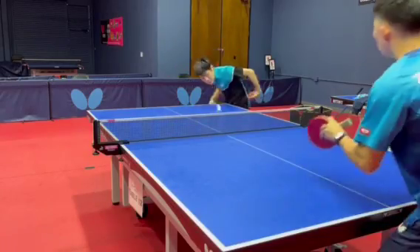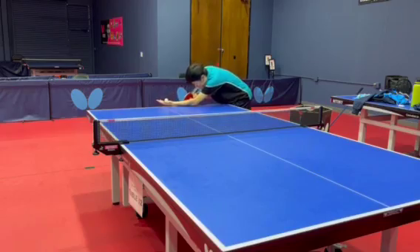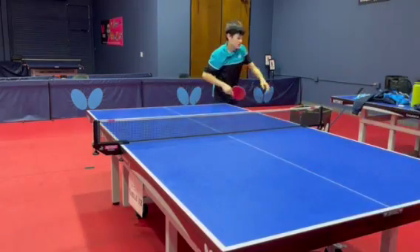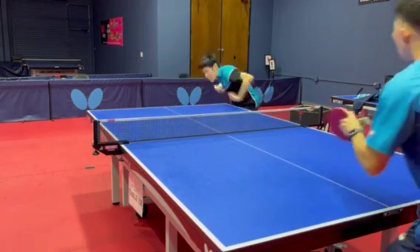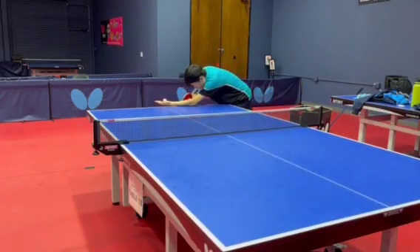Hey everyone, this is Daryl. Today I will be demonstrating the serve and third ball attack sequence. The service and third ball technique is a fundamental aspect of table tennis. Mastering this technique can allow you to win many easier points without needing to win through rallies.